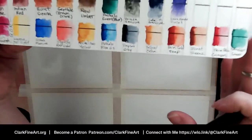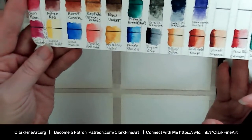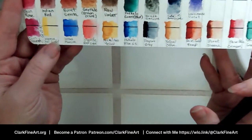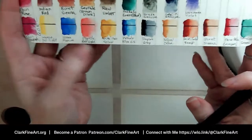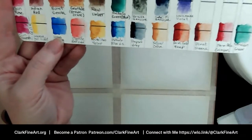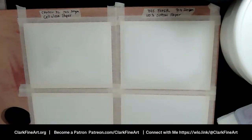Comment which color you want to see first — I'll grab it and we'll watch it go. I want to see how they mix, how they whoosh, and how they differ from one paper to the next. The Ultramarine looks so purple, and the Phthalo Blue is a green shade of course. Somebody calls out Payne's Gray — love it! That smoky, moody color. All right, Payne's Gray — here we go.